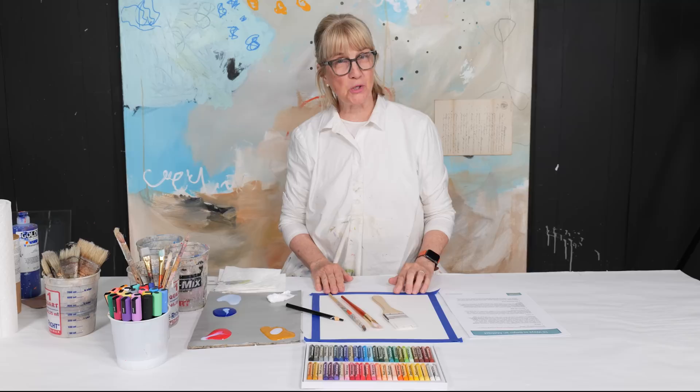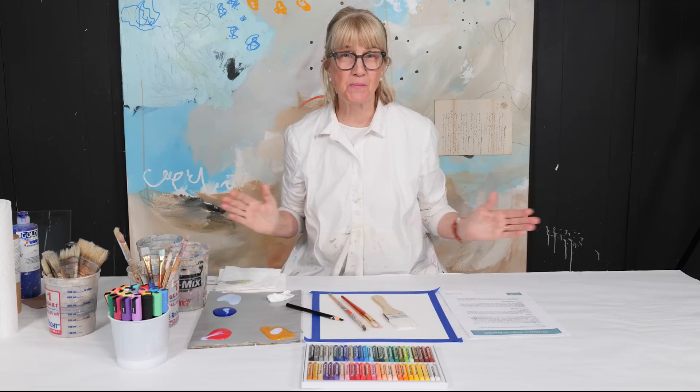Hi, this is Adele and welcome to my YouTube channel. If you haven't before, please hit the subscribe button below so you don't miss out on any of my new videos.